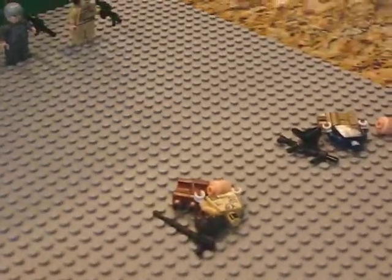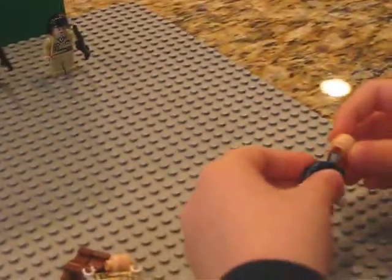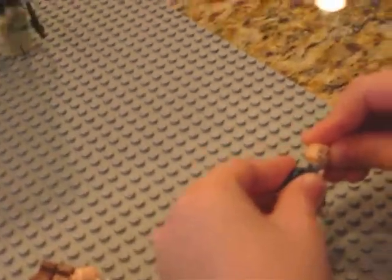This is how to make LEGO World War II figures. My first creation is a German soldier.